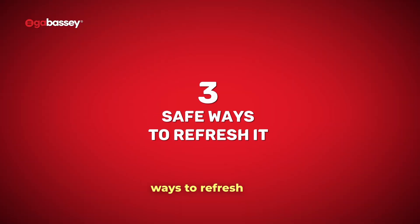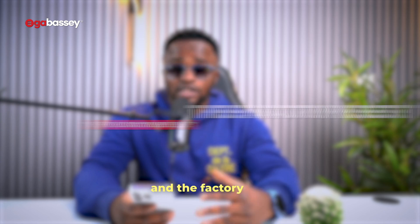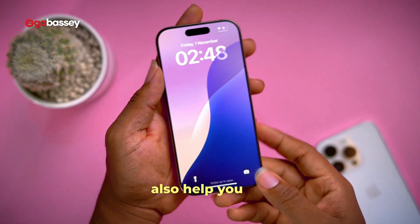Is your iPhone acting up? Here are three safe ways to refresh it, the last one being the most extreme: the soft reset, the hard reset, and the factory reset. Each has a specific purpose and can also help you if you want to sell your phone.